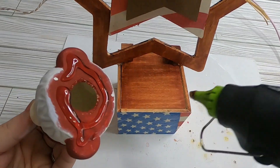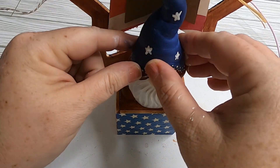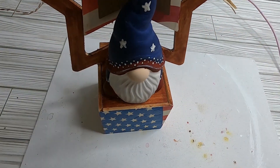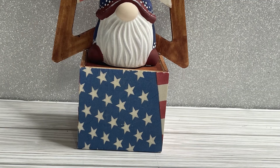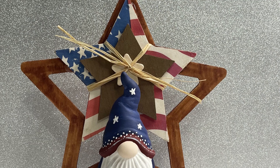Let the gnome dry completely, then attach him to the base using hot glue right to the center — and that's our gnome stand. I love how this turned out. Super easy to make.